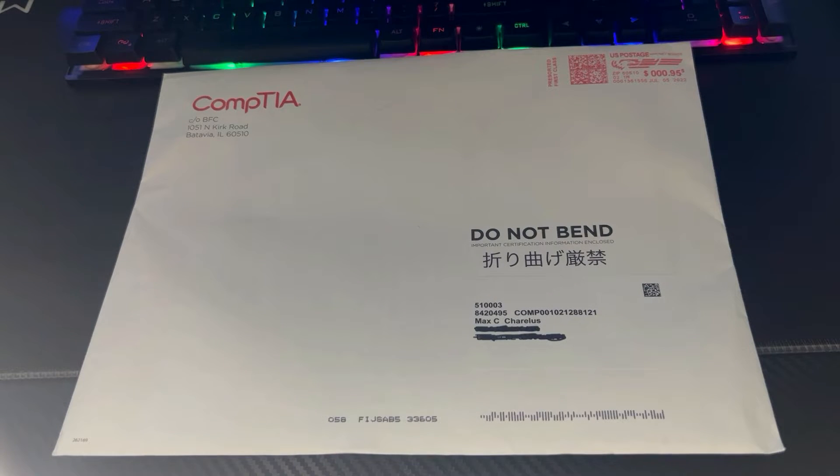I wanted to share with you the kit that you'll receive after you pass the CompTIA A+ certification. The A+ is a two-part certification exam — Core 1 and Core 2 — one part strictly hardware and one part software.